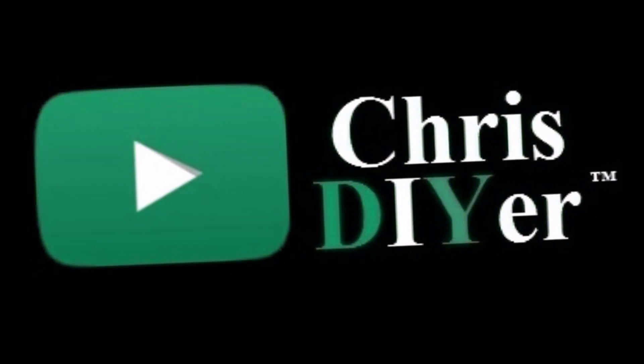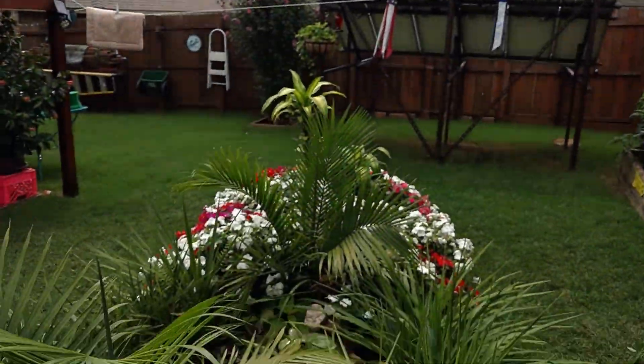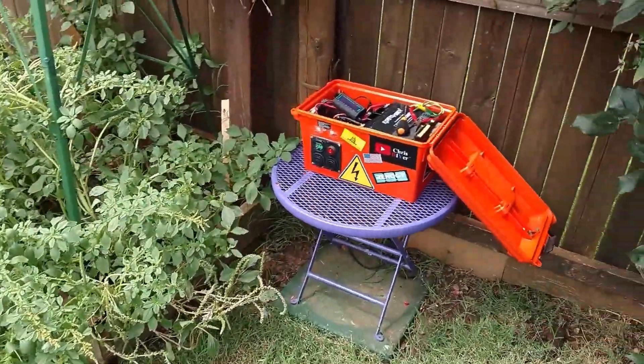What's up! Alright, this is the sun I get to work with today. Working on my garden solar pond generator. Doing some modifications.